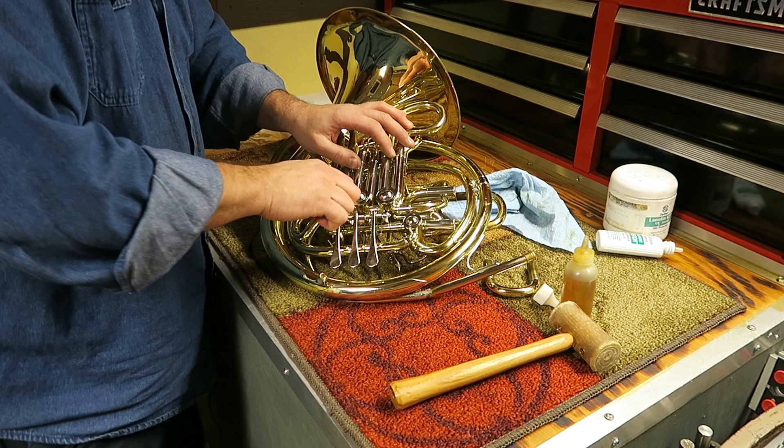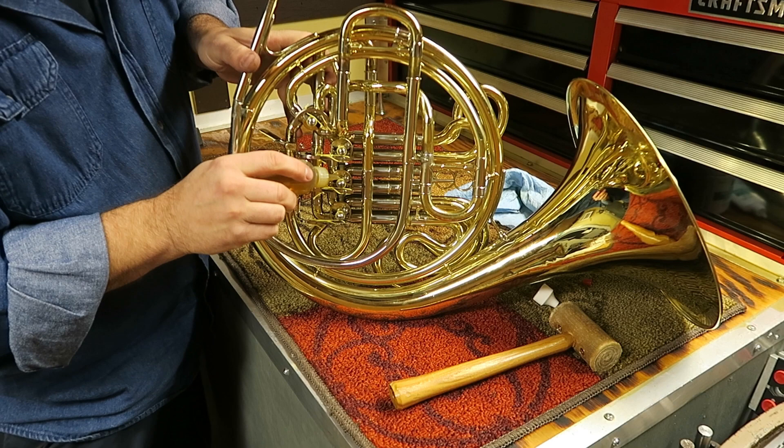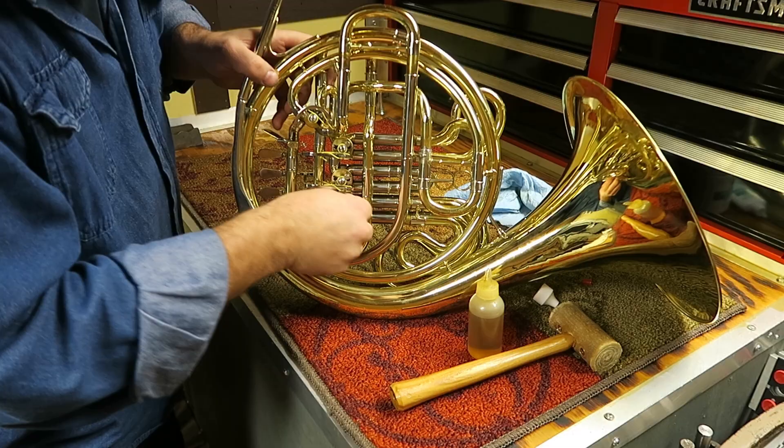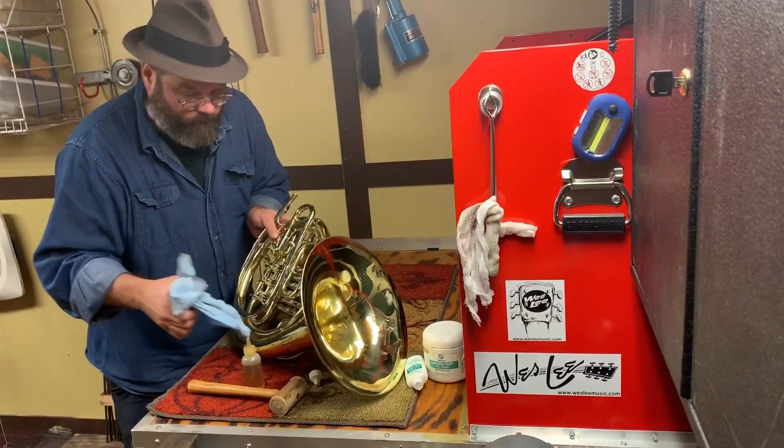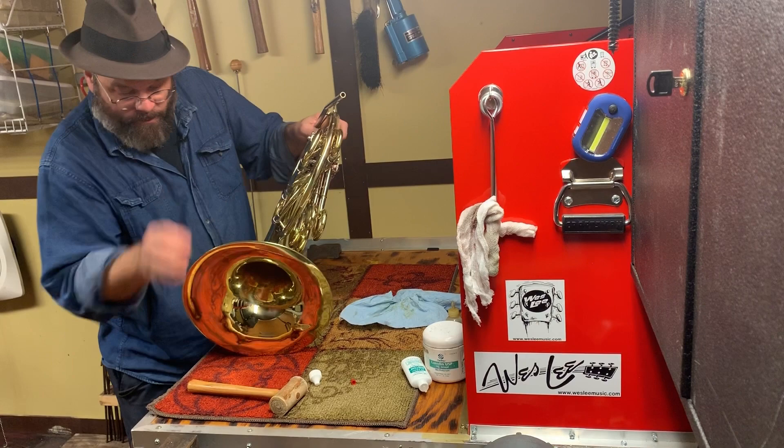Number three is stuck also, so we're going to go ahead and put oil in there. We'll flip over and put some on the backs as well — number one, number two, and number three. So we have number one and number two working well, but number three is still not wanting to cooperate.